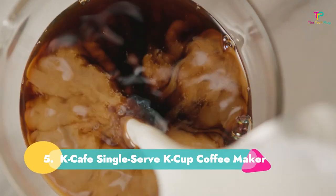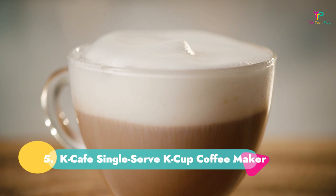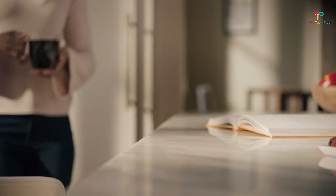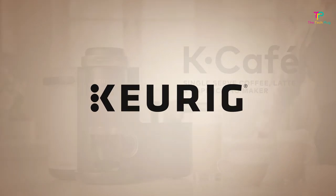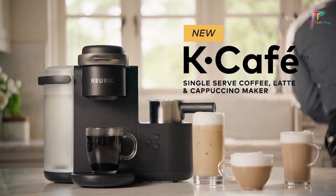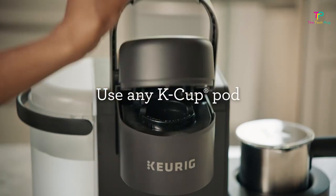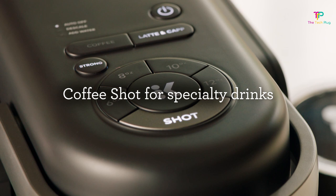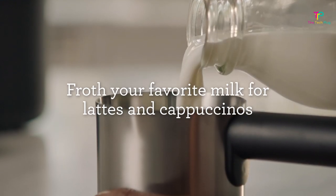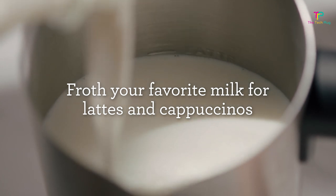Number 5: The K-Cafe Single Serve K-Cup Coffee Maker. It's super simple to operate, has four coffee sizes, and both hot and cold frothing options. Its con is that it cannot use your own coffee beans or grounds. If you're looking for a Keurig upgrade, a special gift, or the option to froth milk with a capsule machine, look no further than the Keurig K-Cafe. Four coffee size options — 6, 8, 10, and 12 ounces — plus a strong option make it easy to enjoy your favorite K-Cup exactly how you like it.